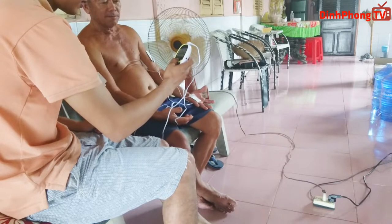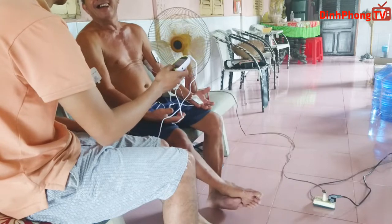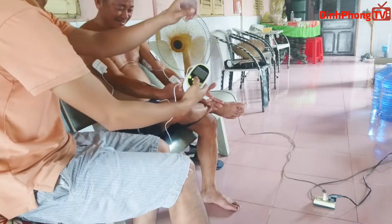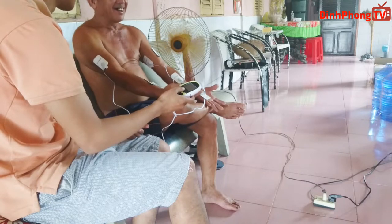Ok sau khi gắn xong mình sẽ thử bước 1. Các bạn thấy không, bước 1 là người đã giật lên như thế này rồi. Nhìn chung thì cái máy này có hiệu năng khá là mạnh, với 3 viên pin như thế này mà nó giật cả người như thế này, mình cảm thấy rất là tốt, có hiệu quả massage.